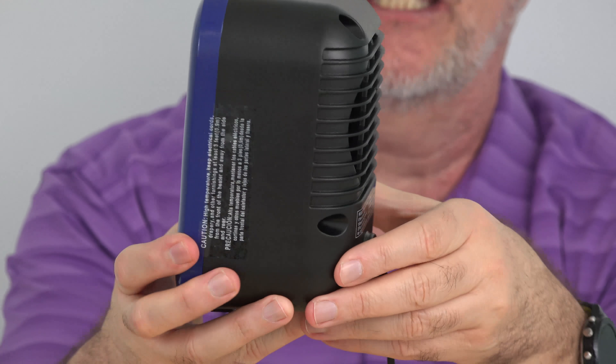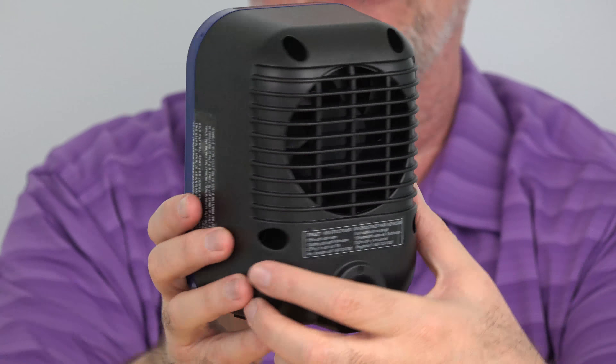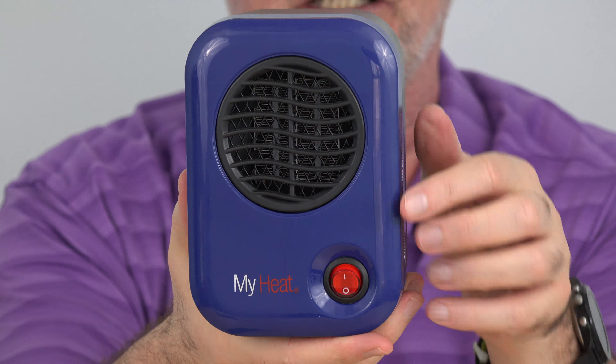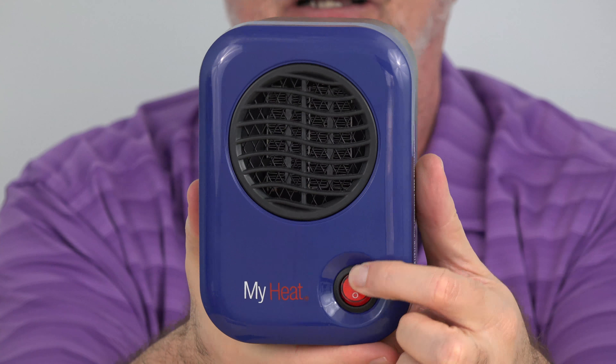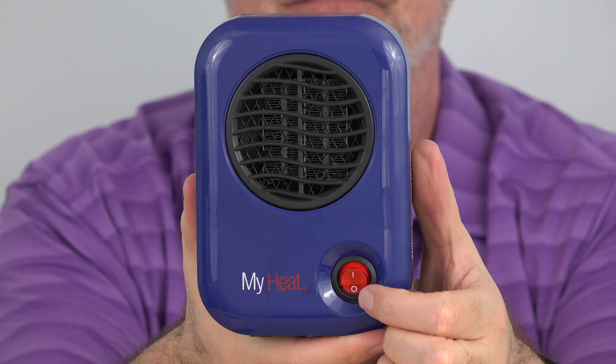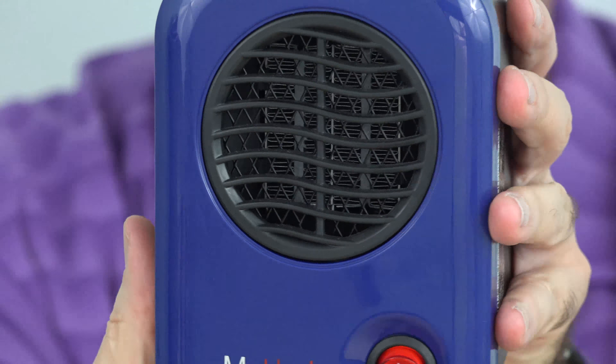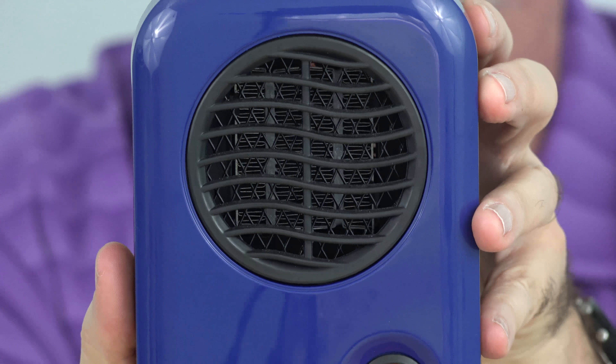If you're looking for high-low settings, or a thermostat, or a timer, you won't find any of those things. There's exactly one control switch right here — on, off. The grill doesn't swivel so you can't turn it to blow the air in different directions; you just have to turn the whole device to where you want the air to go.